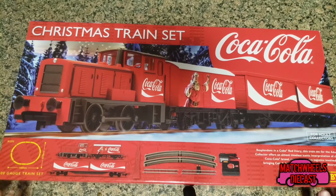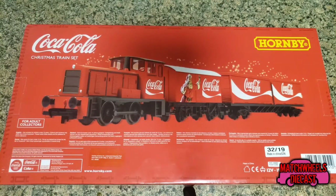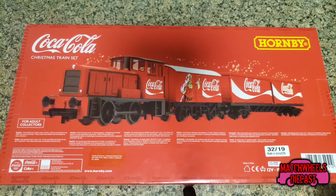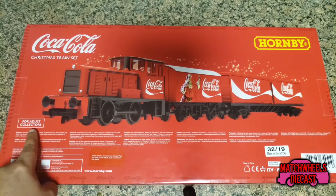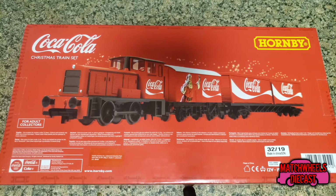Looking at the front of the box, you can see that it comes with an oval track. Here are the train cars and locomotive that are inside, as well as the track and the controller. Looking at the back of the package we get a picture of the whole train, and you can see over here that it says for adult collectors. However in my opinion this set is perfectly suitable for children as well — smaller children should have adult supervision. I found it on Amazon for a hundred dollars.